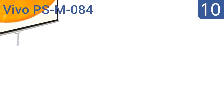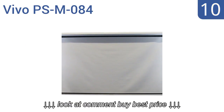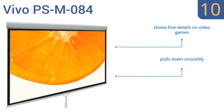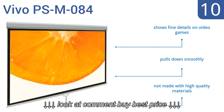Starting off our list at number 10, the Vivo PSM084 features a screen with standard black backing to eliminate light penetration, plus four side black borders that enhance the picture contrast. Unfortunately, it doesn't include any mounting hardware. It shows fine details on video games and pulls down smoothly. However, it's not made with high-quality materials.